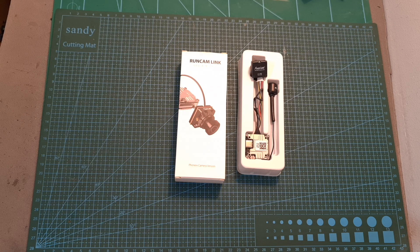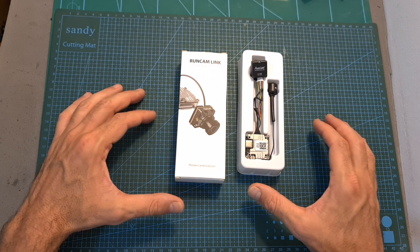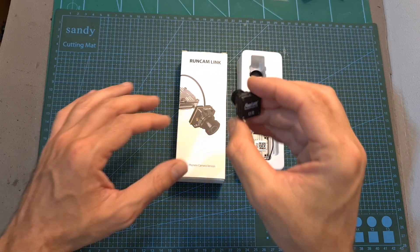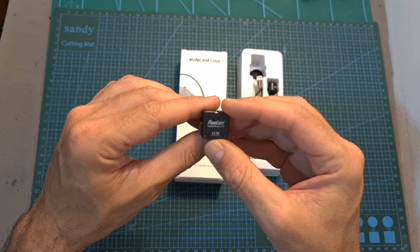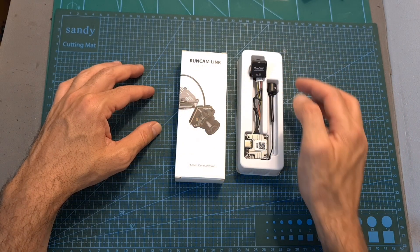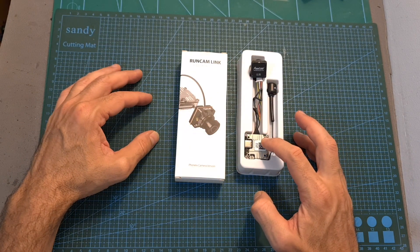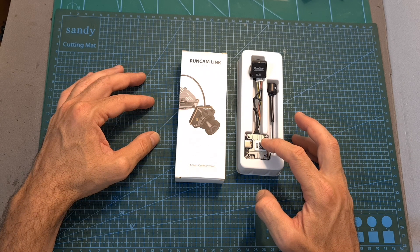Hello guys and welcome back to my channel. Today in this quick video I'm going to check the Runcam Link FPV air unit. This video is going to be pretty quick because basically what Runcam did is bundle their new Phoenix HD camera, which was especially developed for the DJI HD FPV digital system, with an LHCP antenna which kind of resembles the antenna bundled with the Vista Polar kit and the Vista/Air Unit Light.